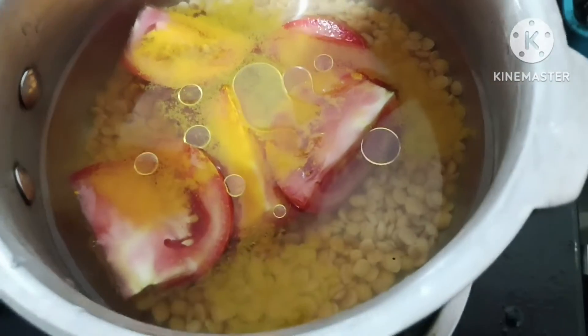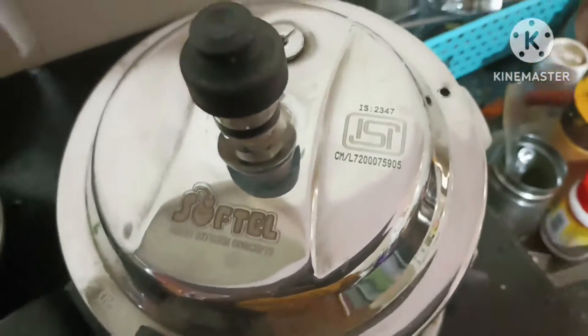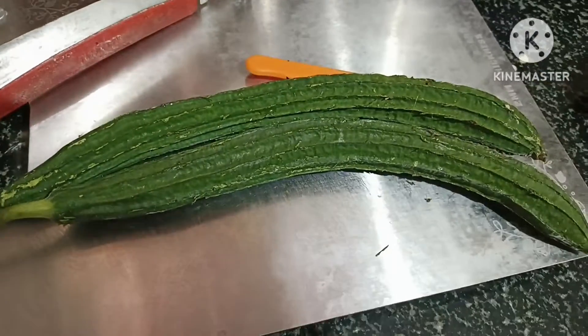I put it in a cooker. Put it inside, put it in and cut.